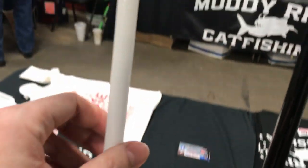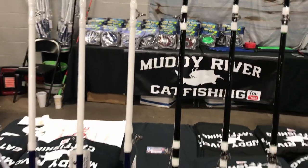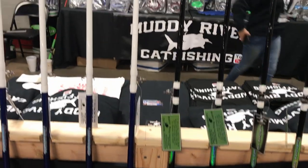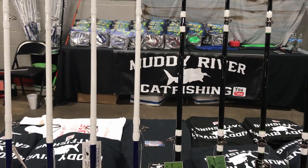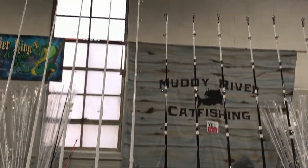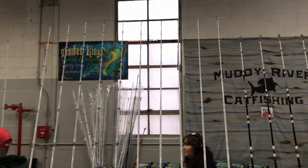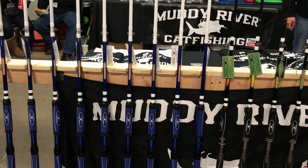After the first guide, the rest of the blank on the new rod is completely white, a look that I personally find very elegant. I know most of you are concerned about visibility only, but I personally really like the all-white look on the new blanks.